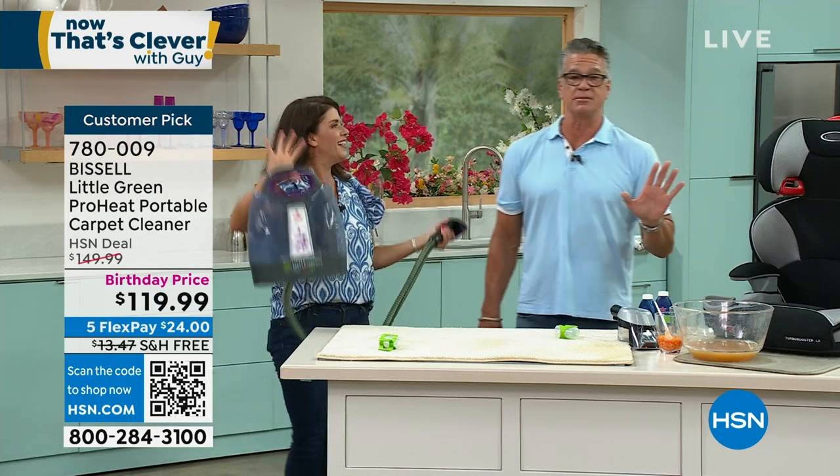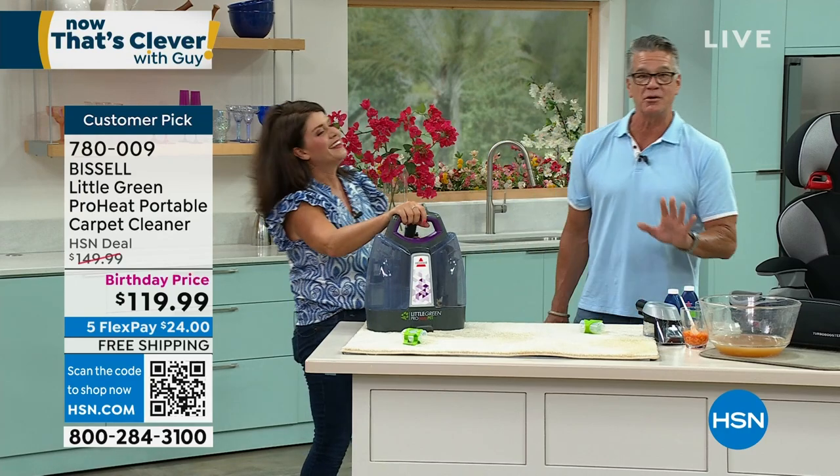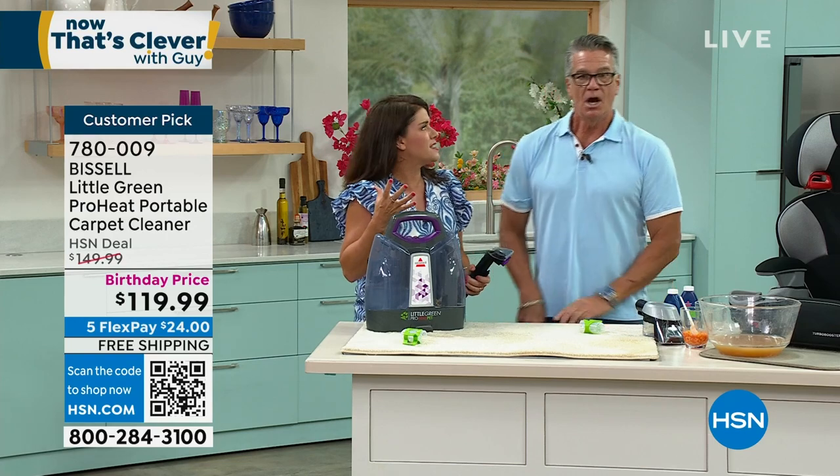Don't be a victim of Cheeto fingers like I was — my little sawed-off punk son, who I love more than anything. Hey listen, it's an easy fix. Quick, easy, gets it done. And it smells so good, doesn't it?